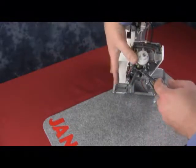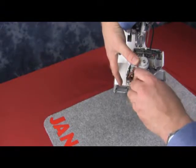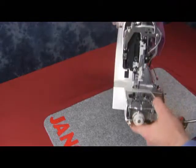Just the same as underneath the free arm, we have the screw that holds the bottom of the rear cover to the bottom of the machine. Just tighten that screw as well.